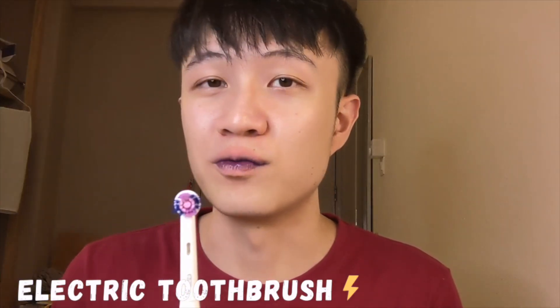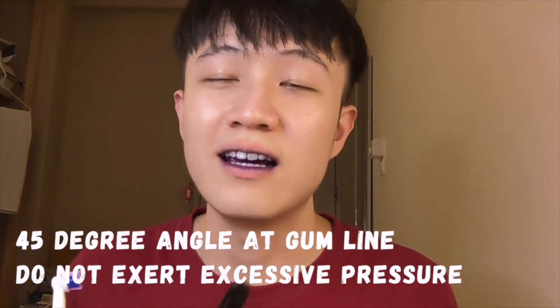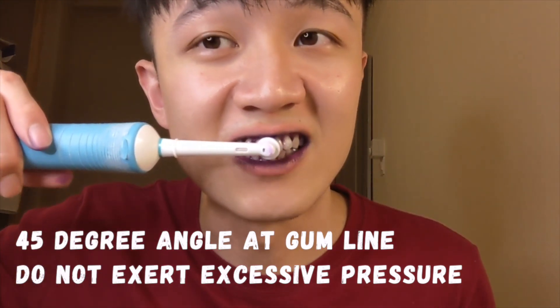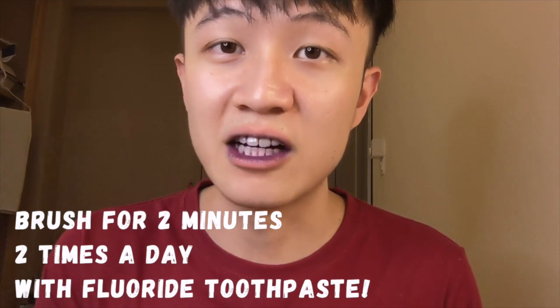Let's have a look at the before results. The areas that are purple are basically areas with plaque, and our objective would be to remove plaque from those areas. Let's first start with the electric toothbrush. To use an electric toothbrush, you just have to angle it at a 45-degree angle towards the gum line to ensure that you're cleaning the gum line, just like how you would use a normal toothbrush — slightly upwards at a 45-degree angle.